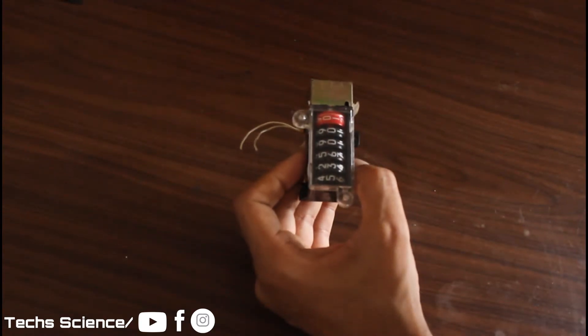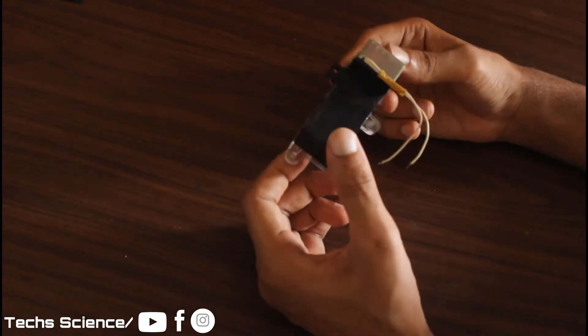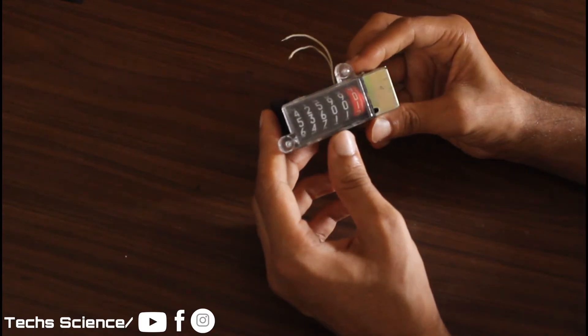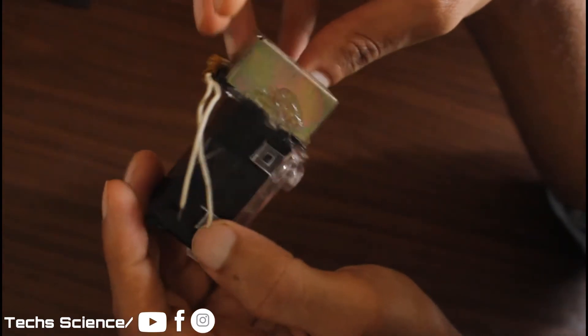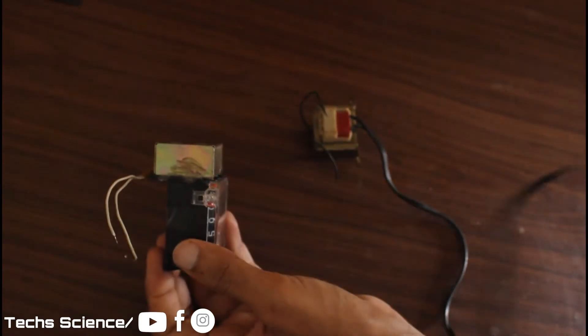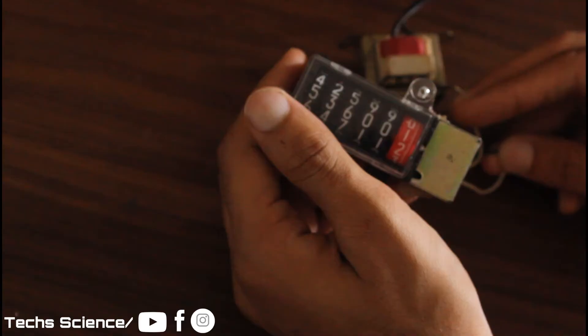Most of you have seen the mechanical counters, but this one is a bit different. In spite of being mechanical, it runs with electricity. Let me show you. It requires AC current, so I am using this 12 volt transformer. Unlike the digital counters, these counters make noise.